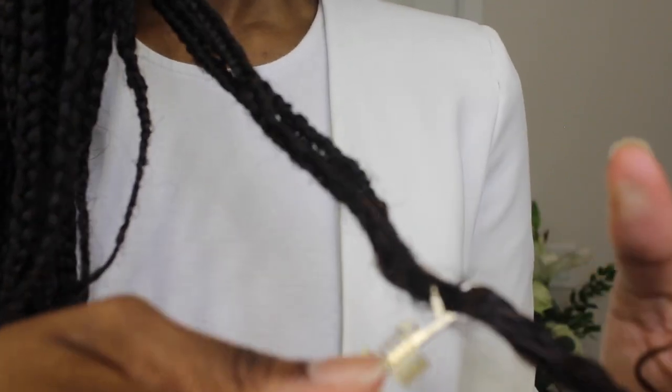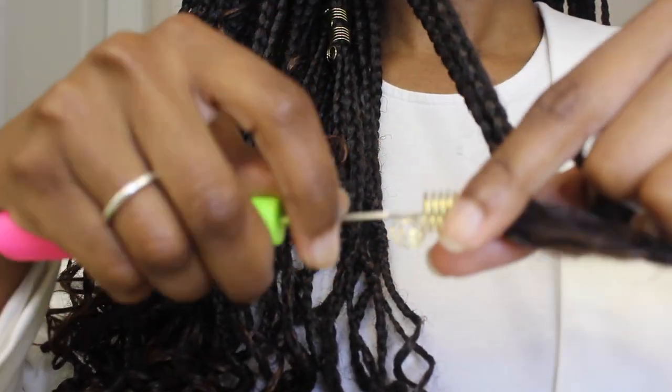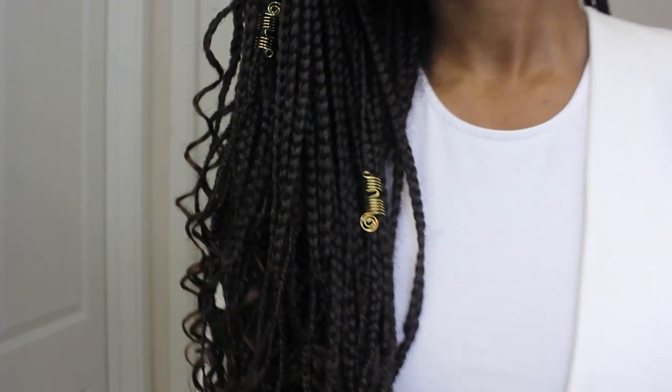This is actually really big for my very thin goddess braids, so I'm actually going to add three to this. Okay, so here I have one.